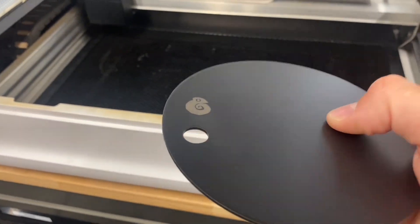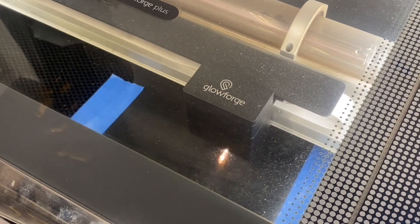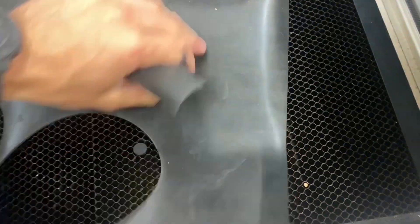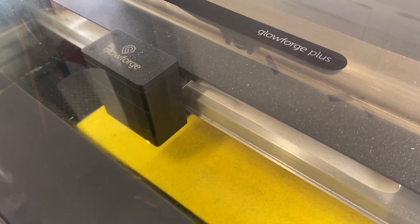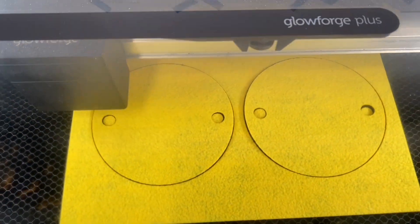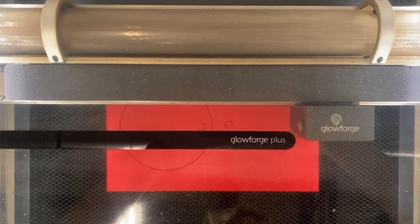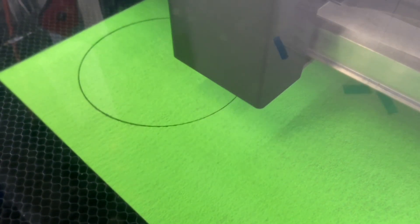I then recut the compliant rubber pads for this prototype since the hole locations are slightly different than the last one, but going forward I'd love to lock in this geometry and reuse them. The same goes for the felt pads, but this time I was targeting three distinct colors: yellow, red, and green. Red corresponds to the strongest baron, yellow is in the middle, and green is the lightest — the kind you'd use for key lines.